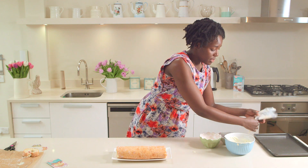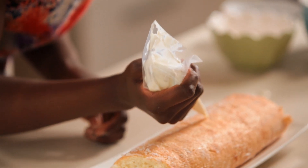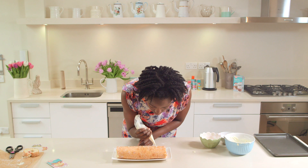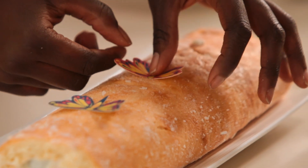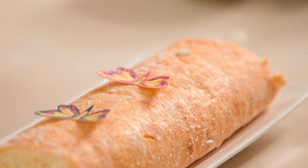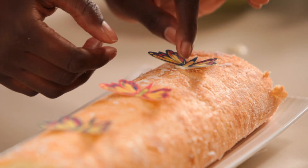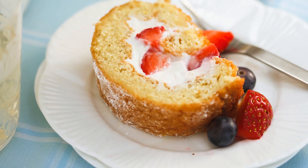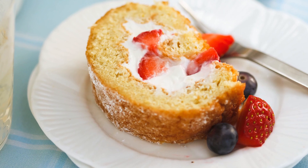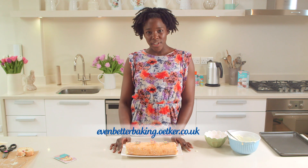Now I'm just going to finish it off with a little decoration — three little blobs of the curd, and decorate those with some very sweet little Dr. Oetker wafer butterflies. And that is my zesty lemon and summer fruits roulade. Get involved making your own zesty lemon and summer fruit roulade. For the full recipe, tips and trends go to evenbetterbaking.oetker.co.uk.